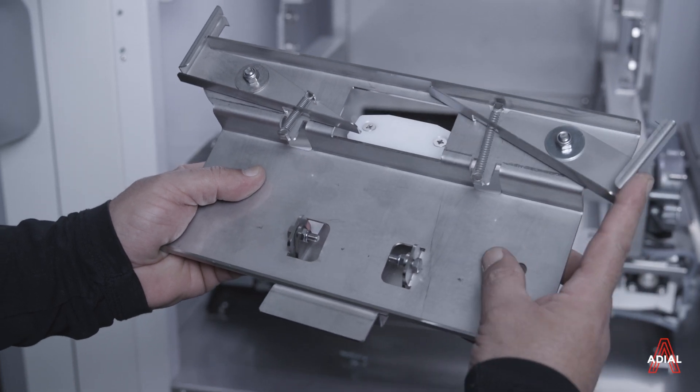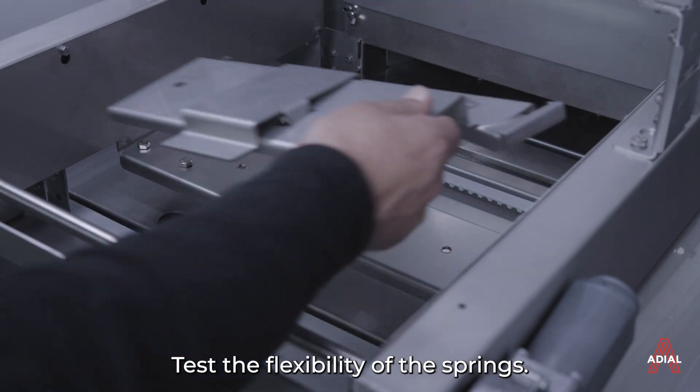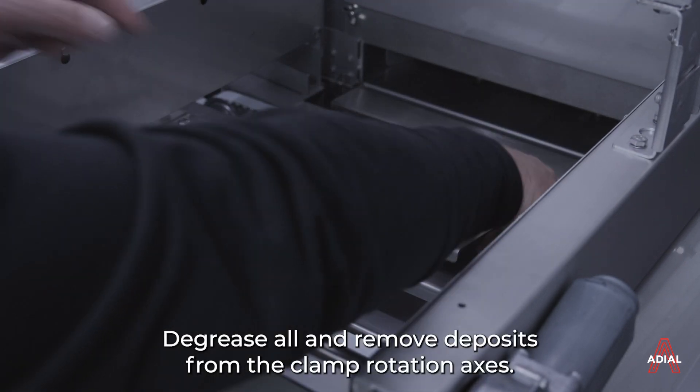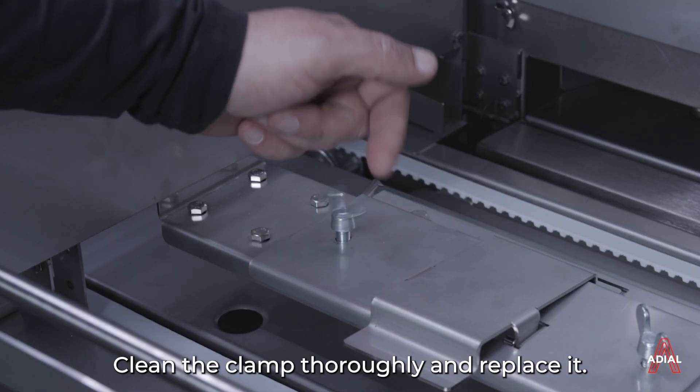Inspect the clamp. Check the operation of the scale and clamp. Test the flexibility of the springs. Degrease all and remove deposits from the clamp rotation axes. Clean the clamp thoroughly and replace it.